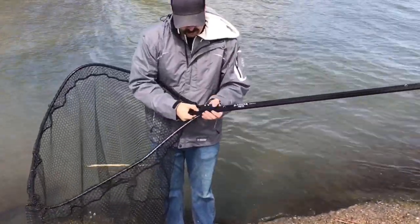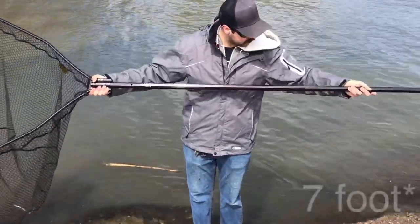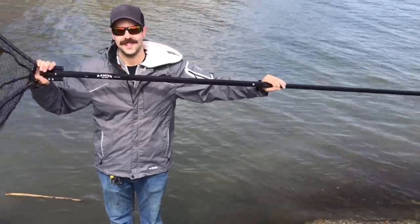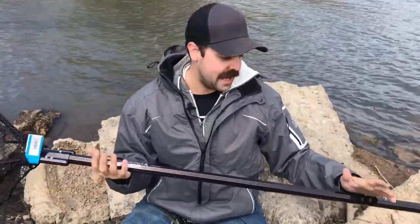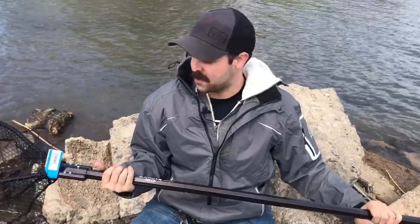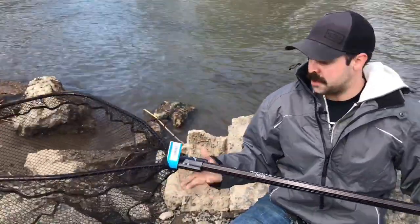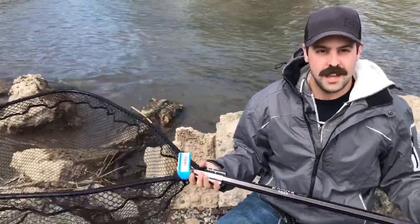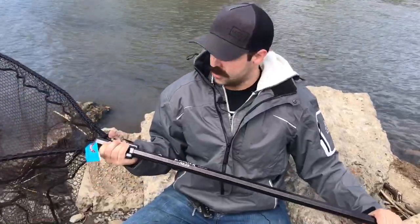It also has an extension — it's a regular four-foot handle, but you can extend it out with a secondary insert to make it around an eight-foot net, which is huge for landing fish. Even from the canoe, you might not think you want something this big, but we don't want to be leaning off the side to land a fish — we had a bad experience with that last fall. Now we can reach off the side of the canoe, net what we want, hold it in the water, keep the fish safe, and keep ourselves safe in the process.